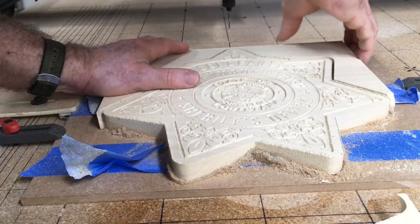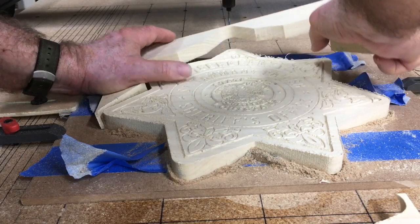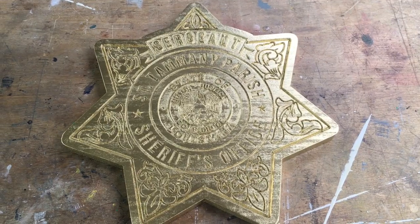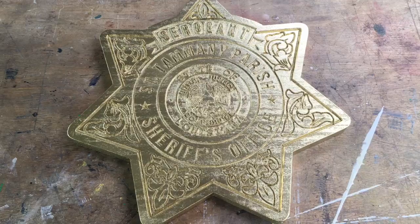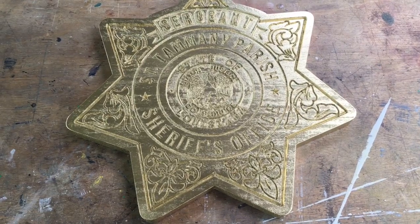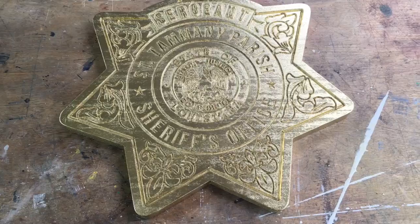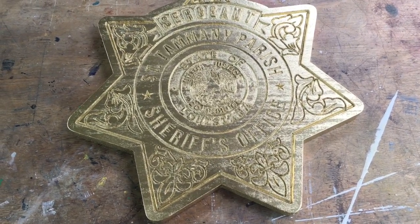I've now cut out around the circumference of the sign and pulled away the different pieces — the glue and tape method really holds well. Once I took this off the CNC machine I spray painted it with a gold spray can. Quite frankly I wish I had sealed it first but I didn't, so we'll see how it does. I put two coats of gold spray paint on it and now I'm going to put a black wash over it and wipe off the excess.